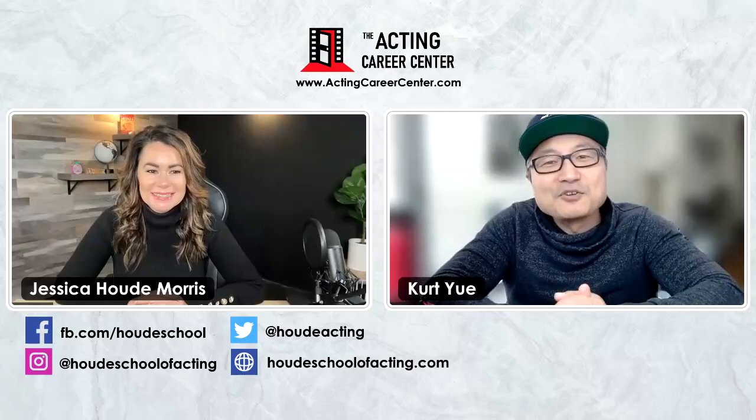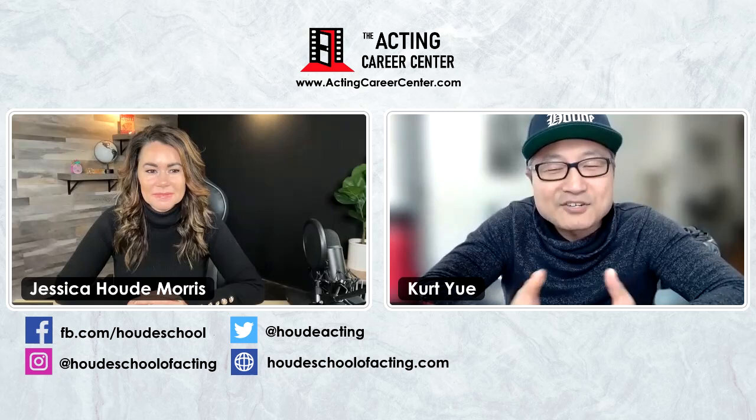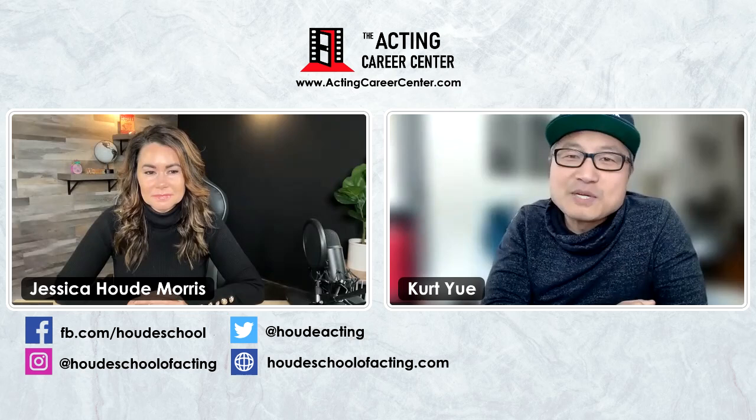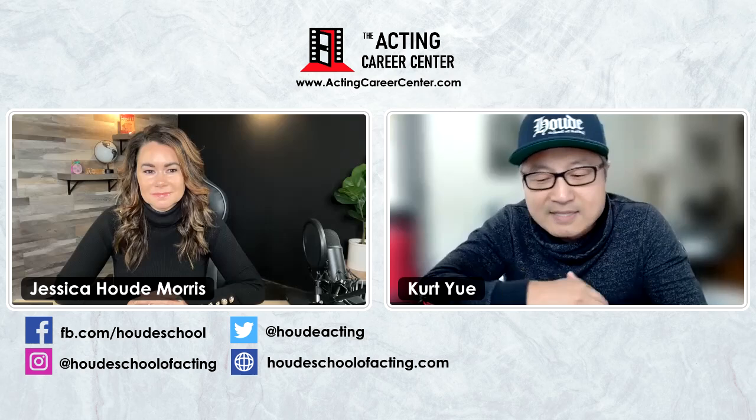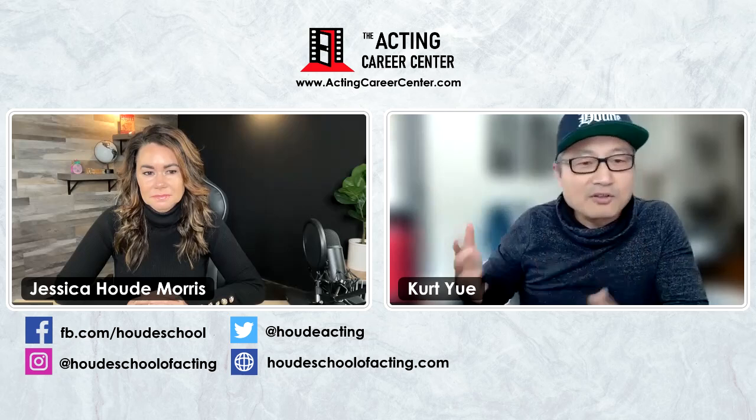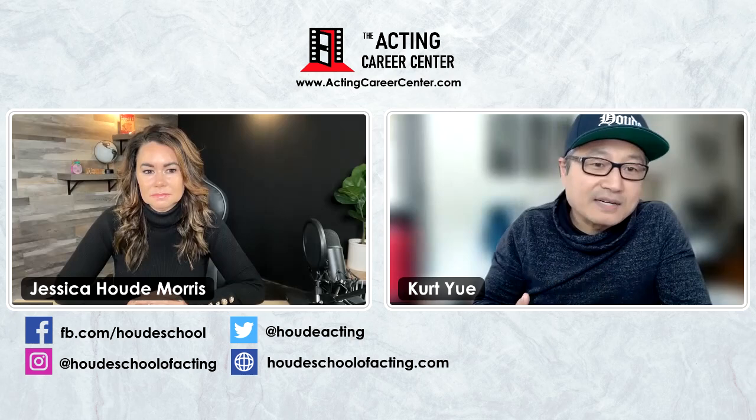What's up, guys? Kurt Yu from ActingCareerCenter.com. We're going to do another session here with Jessica Hood Morris from the Hood School of Acting. If you haven't seen the previous two sessions we did, they were all about the foundations of the Meisner technique. I'll put a link down in the description below so you can check out those two videos before you watch this one.